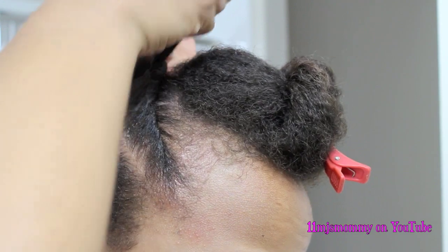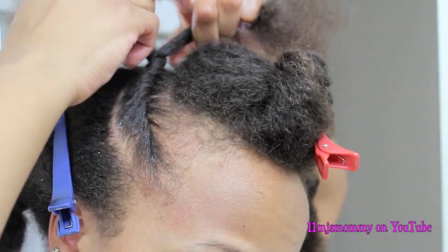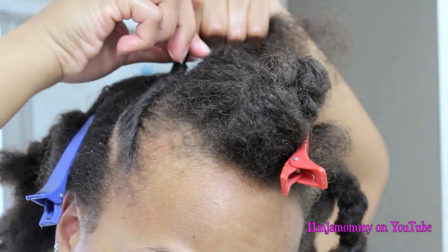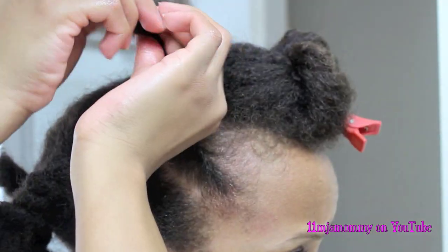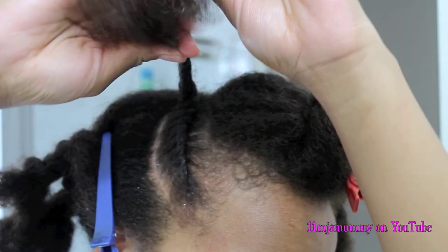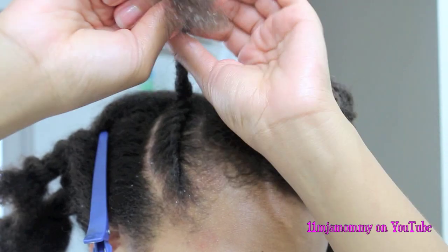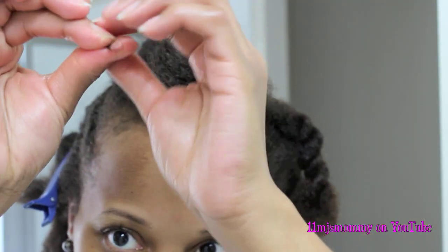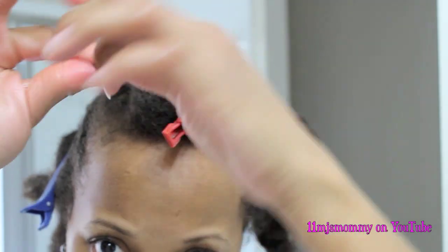When I get to the end of that parting, I twist a couple more times and then I add a little bit more product. At this point, I normally switch my hands — it just feels more natural to do that. Then I'll continue to two strand twist all the way to the end. At the end of that section, I'll add a little bit more gel and roll that hair in between my fingers. This gives an amazing curl.